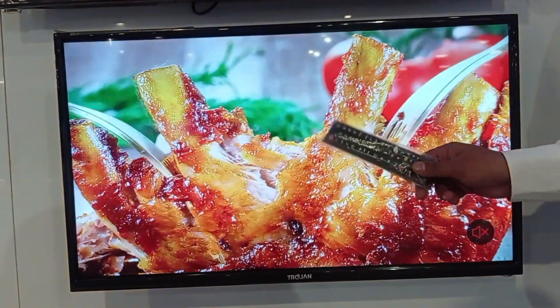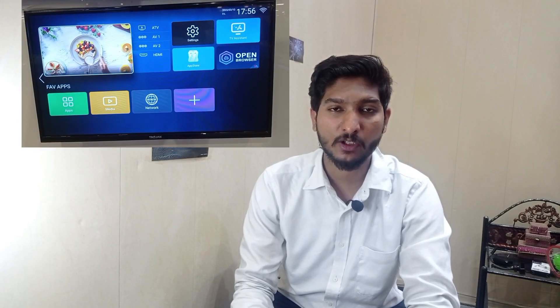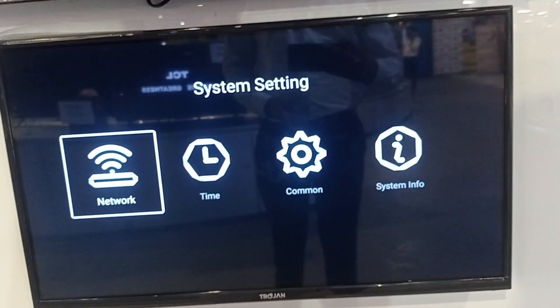If we shut down and turn on the TV, it will be on in 10-15 seconds, which is almost the same as others. After that we get the Wisdom.share smart software, in which we get a lot of apps including YouTube and TV. We also get settings, browser, media, and an app store.